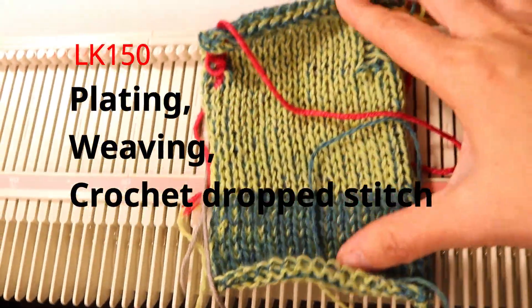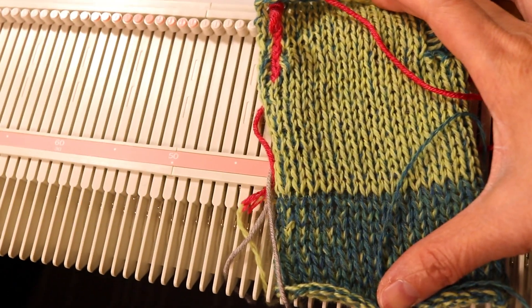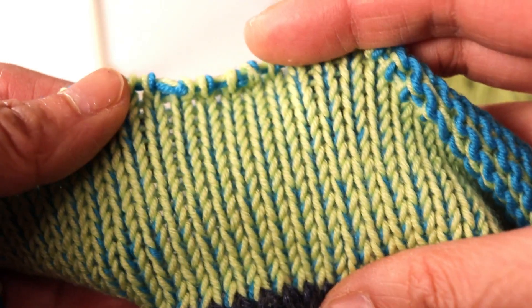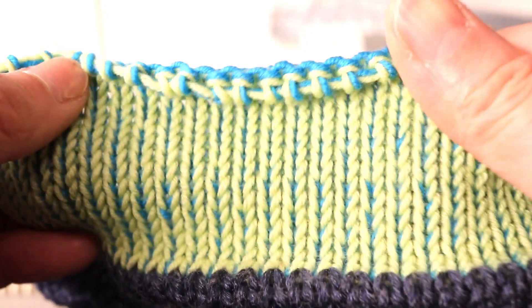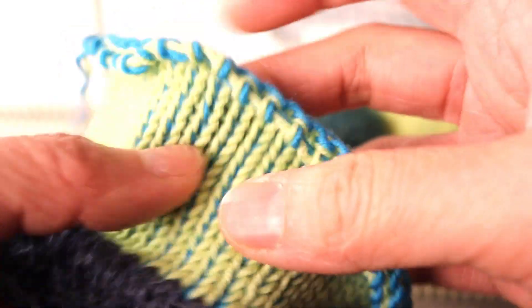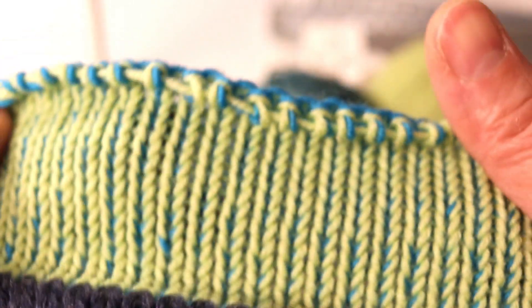Welcome to CreativeTian channel. Today we want to talk about a technique called plating on the LK150 knitting machine. You can use two contrasting colors of yarn and knit up very quickly. One side has one color and the back side is a different color. It looks complicated but it's actually very simple on the LK150 knitting machine.